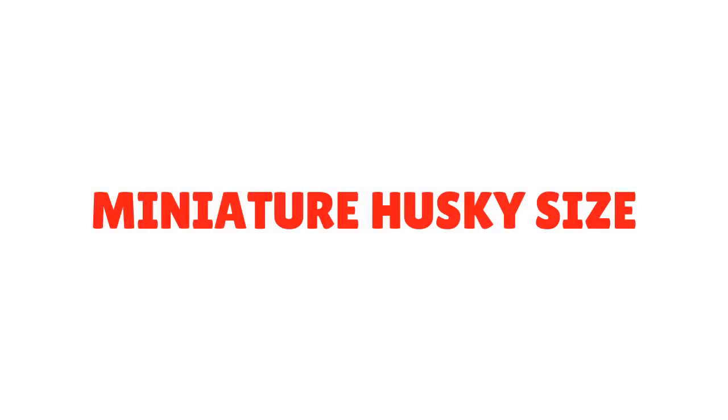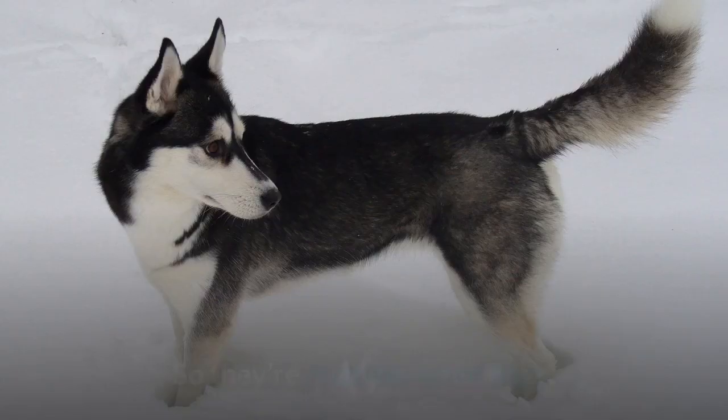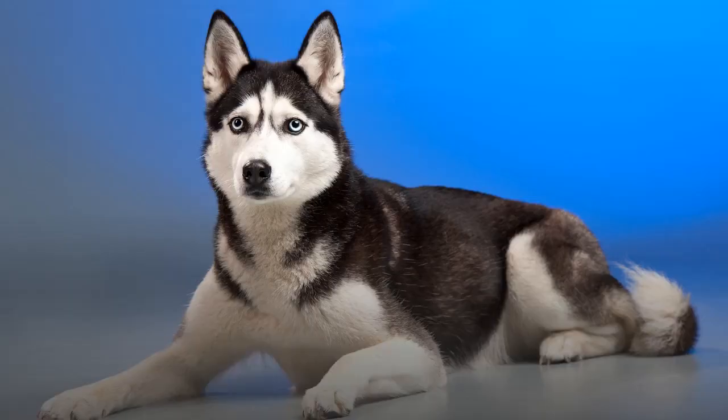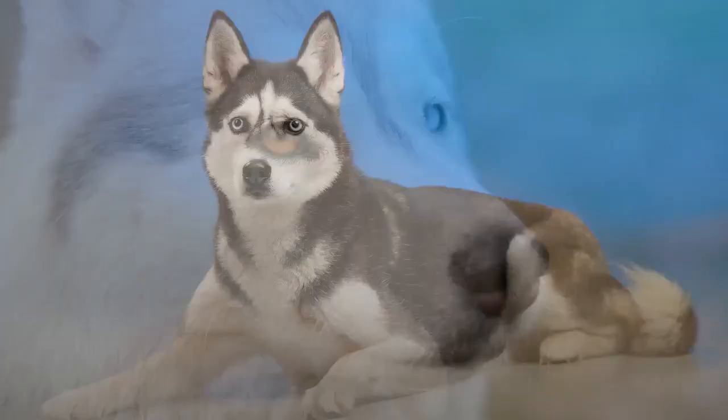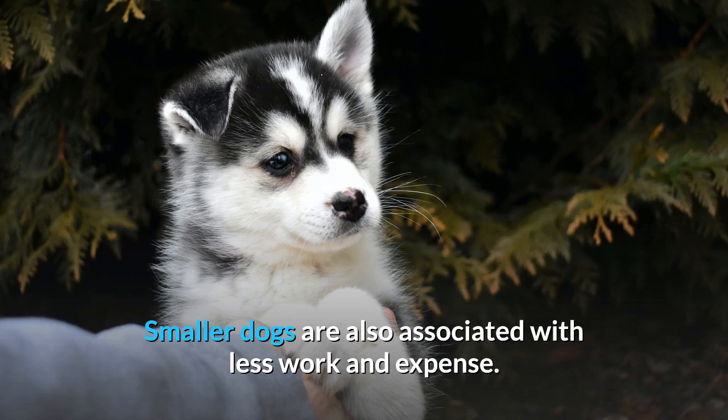Miniature Husky Size. A standard-sized adult Siberian Husky ranges in height from 21 to 23.5 inches and weighs between 35 to 60 pounds, so they're medium-sized dogs. But a miniature Husky is much smaller. Full-grown, these dogs will stand from 12 to 16 inches, and miniature Husky weight will vary between 15 and 35 pounds. This makes them more appealing to those who love the Husky but perhaps don't have the room to accommodate one. Smaller dogs are also associated with less work and expense, which is a massive pro for many people.